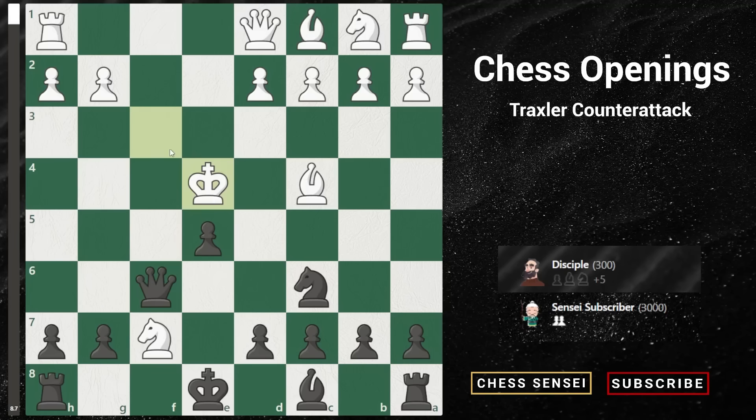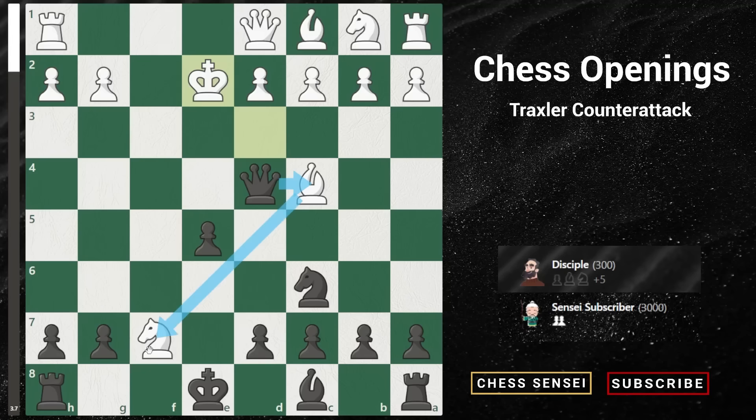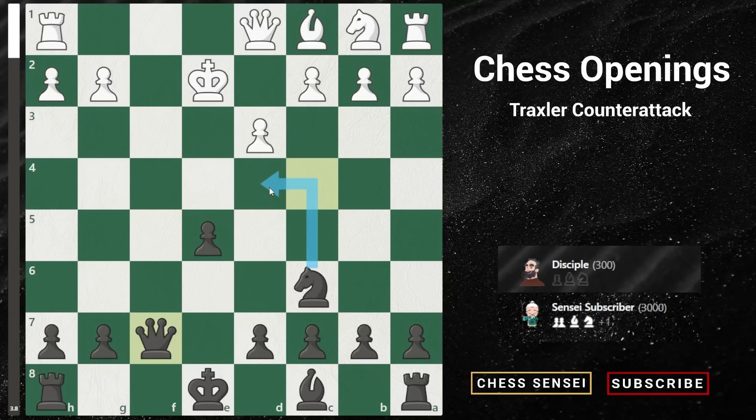White has to capture the knight, forcing the king even further up to the center of the board. Now we play queen to f4 check. The king has to go back to d3, because if he goes to d5, we just give checkmate. So white has to play king to d3. Now we give queen d4 check, and the king has only one move going back to e2. We capture the bishop, white blocks, and we capture the knight. This is a key idea in the Traxler counter attack — we gain back two pieces we sacrificed and are also a pawn up. It's very easy for black to play, with threats like knight to d4 check, pushing up our pawn, bringing out our bishop, and even castling, since white has moved his king and can no longer castle.